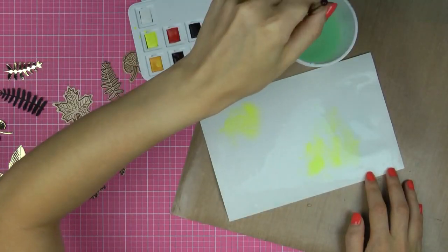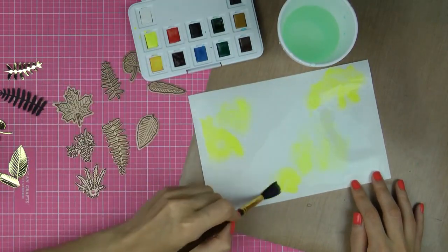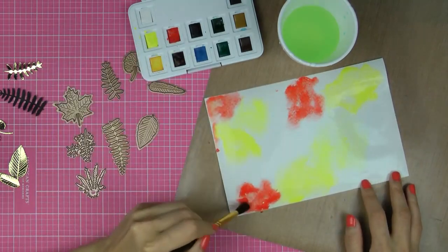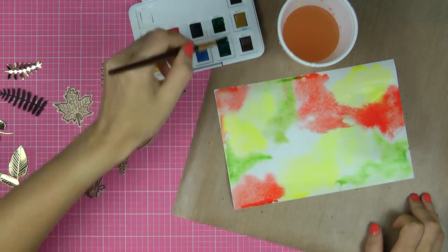First I'm going to create a watercoloured background to die-cut my leaves from. I'm using regular watercolour paper and watercolours and simply adding yellow, orange, red, green and brown colors onto this paper to create an easy watercolour background.